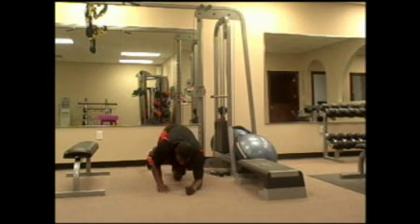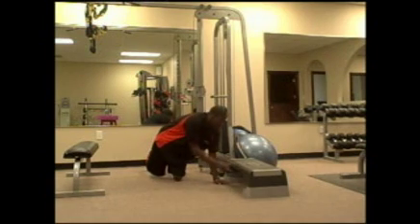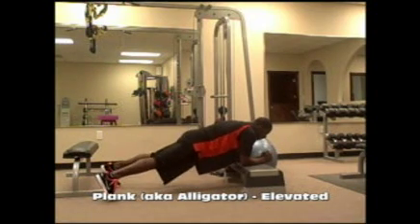Another modification is to elevate yourself — find a step or stepper, go into your plank, and hold. If this is still difficult, remember: the closer your feet are together, the harder it is. So if you widen your base, it will be slightly easier.